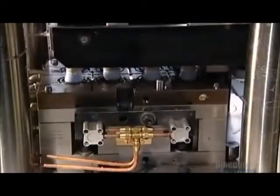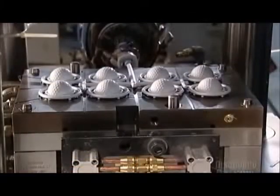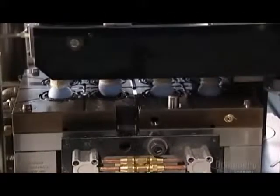A robot transports these cores to another mold. A ram pushes melted plastic through tubes and into a mold cavity. This forms the outside shell of the golf ball, complete with the dimples that will help the ball travel farther.